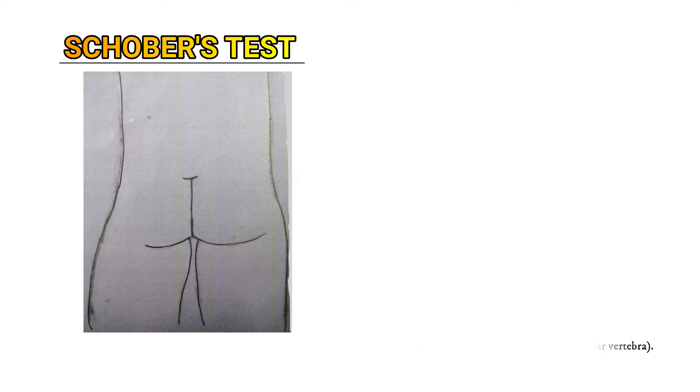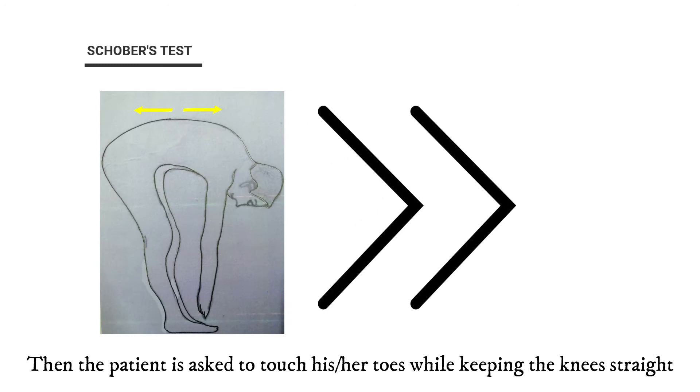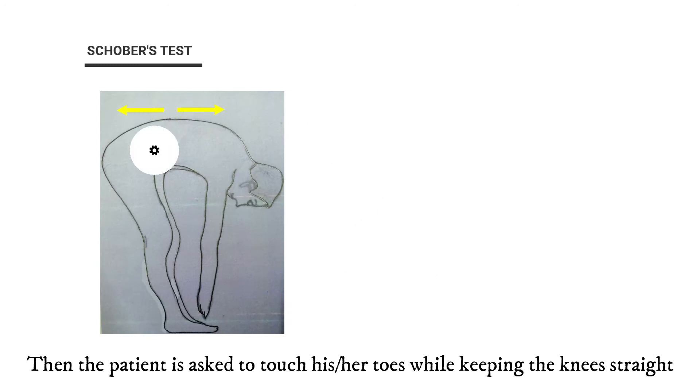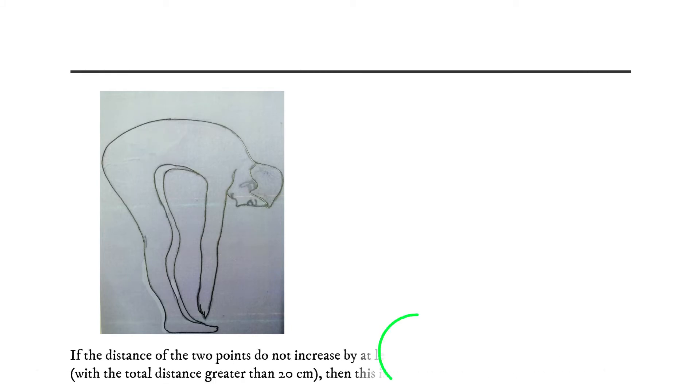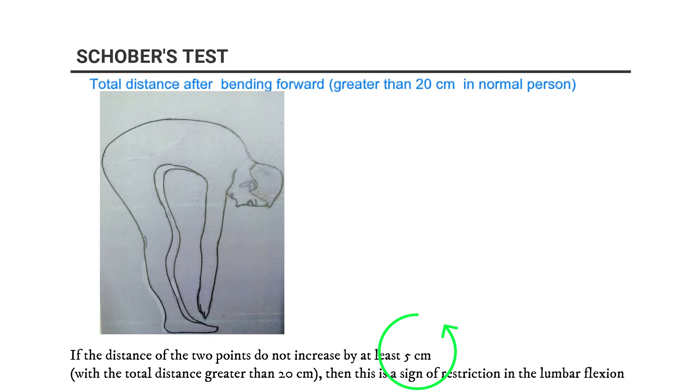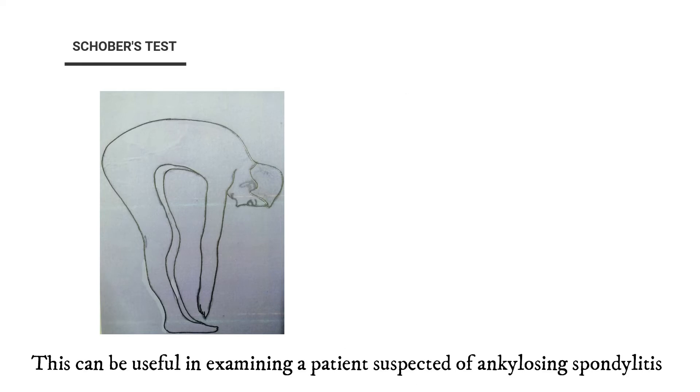The patient is then asked to touch his or her toes while keeping the knees straight. If the distance between the two points does not increase by at least five centimeters — that is, with a total distance greater than 20 centimeters — this is a sign of restriction in lumbar flexion.